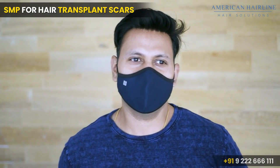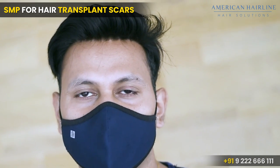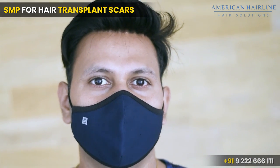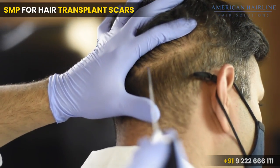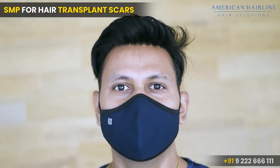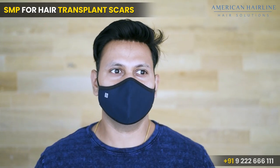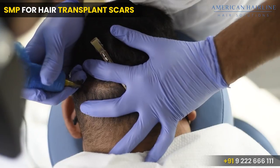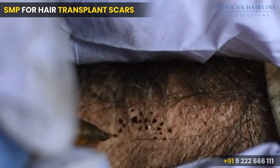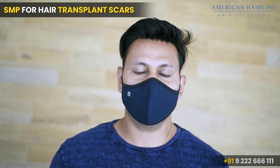Client testimonial: Fifteen years ago I had a hair transplant. After the transplant, the hair came back but the scar was still more visible. After that, I discovered a technique called SMP. They use a dye applied in small dots which gives good coverage. I decided to try it and see how it goes.